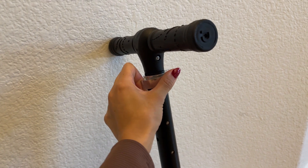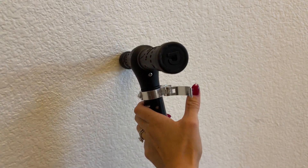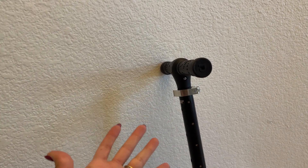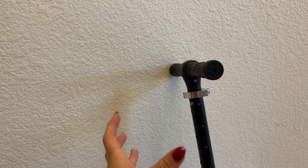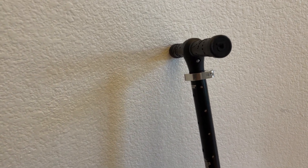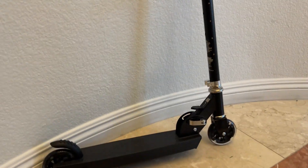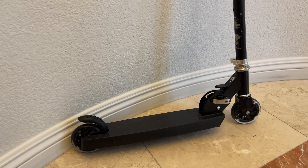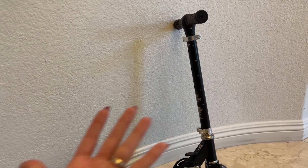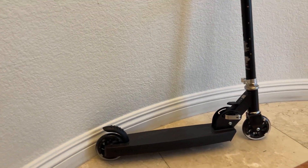The one thing I think you guys should know before buying: as you saw, it was a little bit hard to adjust the handlebar. I don't think your kid is going to be able to do it by themselves — they're probably going to need your help. It's kind of hard to move it up or down, but that's not a big issue for me. I still love this scooter; I think this is such a great find, especially the fact that it lights up. Kids love this — highly recommend it.